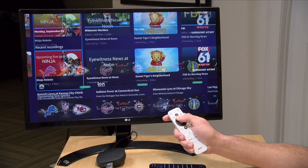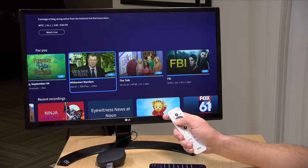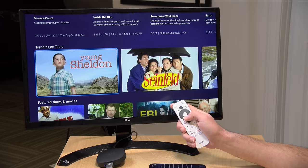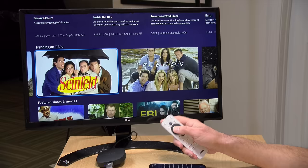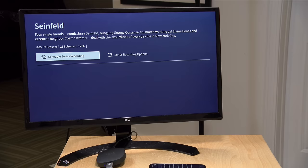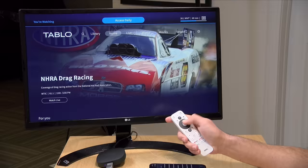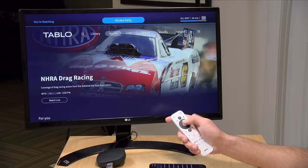Scrolling through the home screen you'll see recommendations for what's on now, your recordings, sports information, upcoming premieres, new episodes, and trending content across the Tableau ecosystem. Everything is tailored to the channels your antenna picked up — so clicking on Seinfeld shows when it's airing on channels you have access to, which is a nice touch. You can also go to the traditional channel guide for a more classic browsing experience.